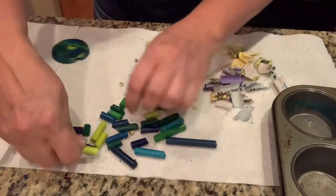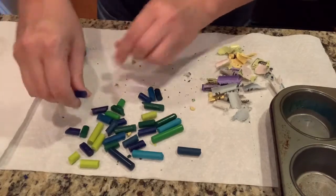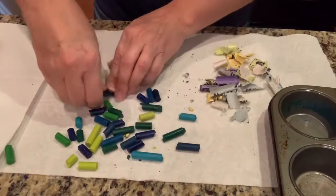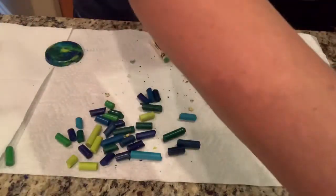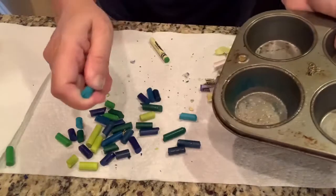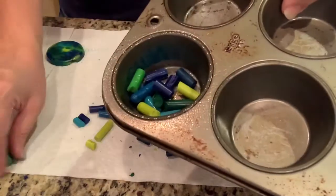This one's a little hard. Sometimes if you push on the counter, it works too. While I'm doing this, I've got my toaster oven heating up to a very low heat, because we do need the heat to melt the crayons. I've got it on about 200. Now I'm going to spray a little bit of cooking spray just so our crayons don't stick, and then you put all these beautiful blues and greens mixed up in your muffin tin.